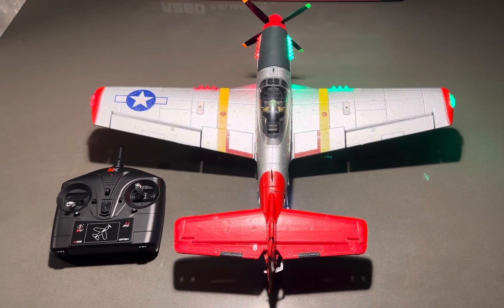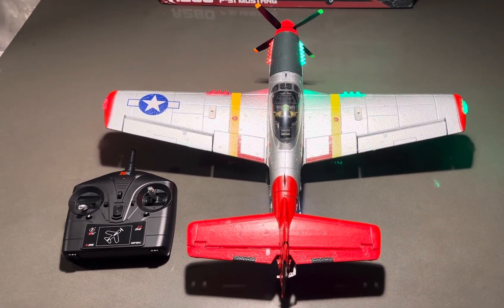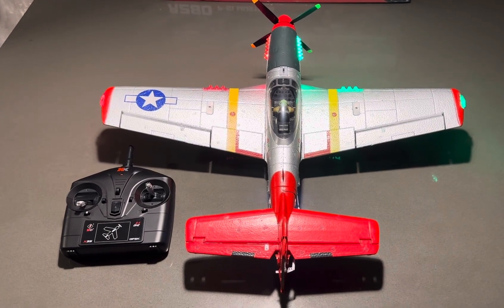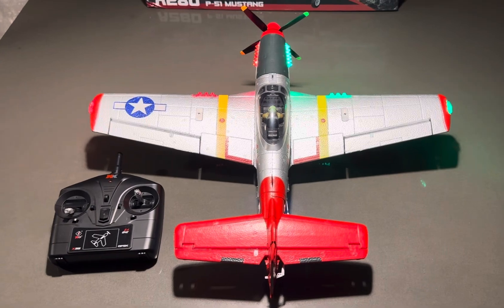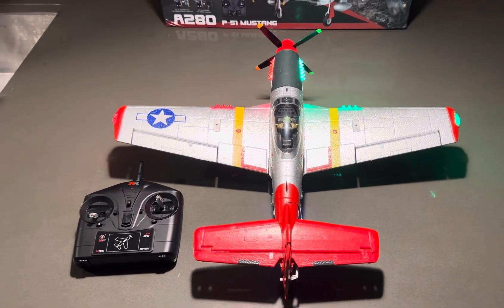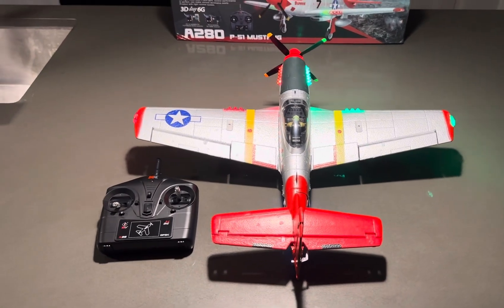Get one of these for your kid or get one for yourself, man — it's a cool little hobby. They're coming out with some real cool stuff right now in the RC world. Self-righting boats where if it flips over in the water, it'll flip itself back so you don't lose it. Just a lot of cool little things coming out.